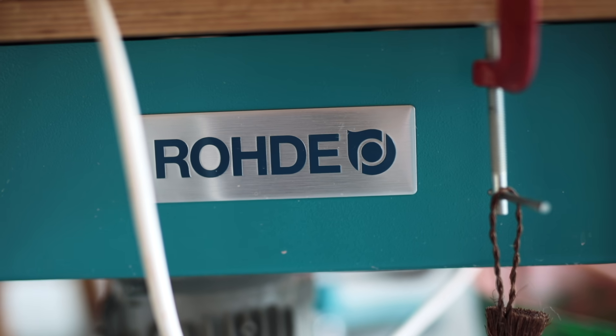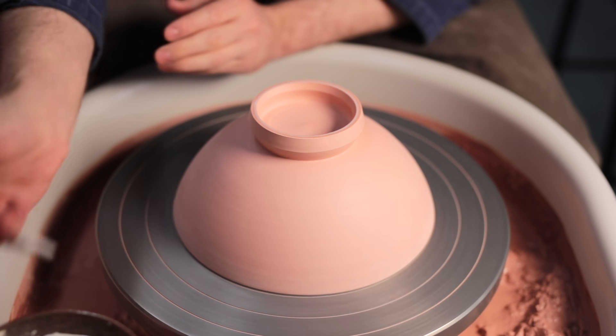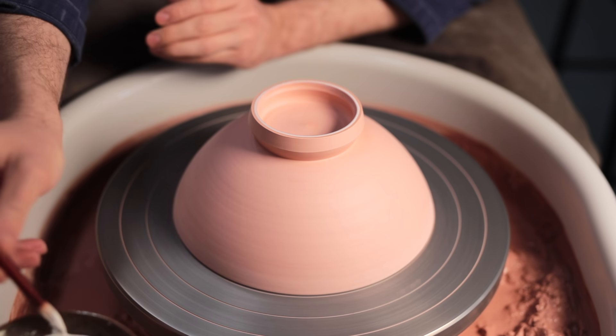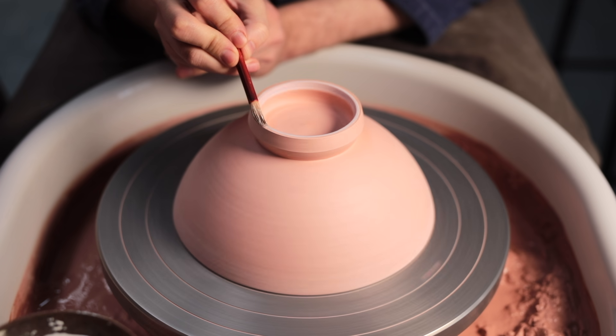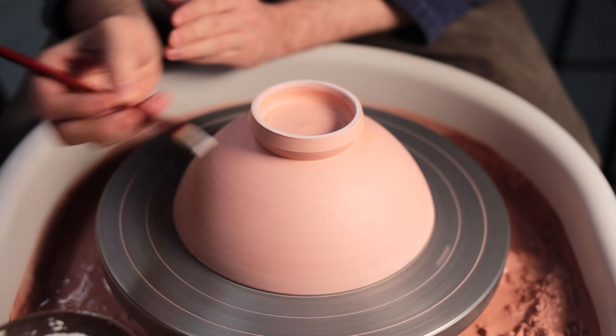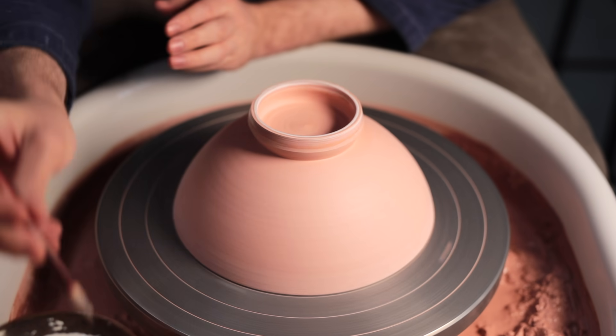Pottery wheels are one of those things where everybody has their own personal preference. You may prefer the style of wheel you learnt to throw with, and there'll be specific styles of tray, wheel head, and chair that you like. I think you can't really go wrong if you're purchasing a potter's wheel from one of the top brands, such as Roda, Shimpo, Brent, or any other wheel that costs about £1,200 to £2,500.